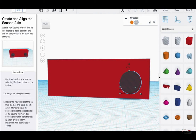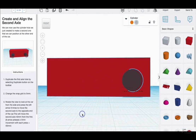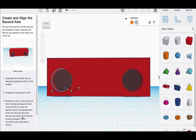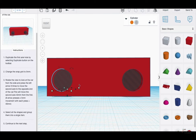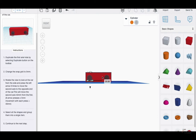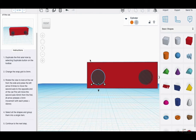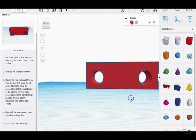Change the snap grid to five. Now rotate the view to look at the car from the side and press the left arrow key eight times. This will move the second axle hole away from the first. It's great that they add this in case you got lost or want to make sure the snap grid is correct. Select all the shapes and group them into a single item — this will cut the holes out, and the body looks like that.